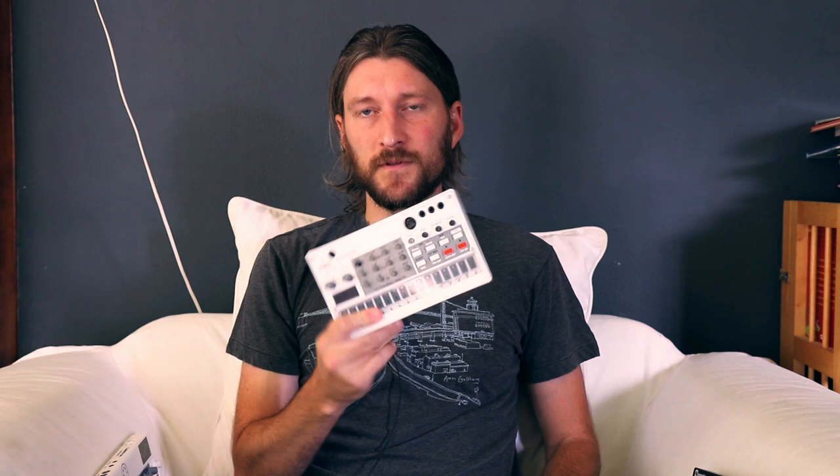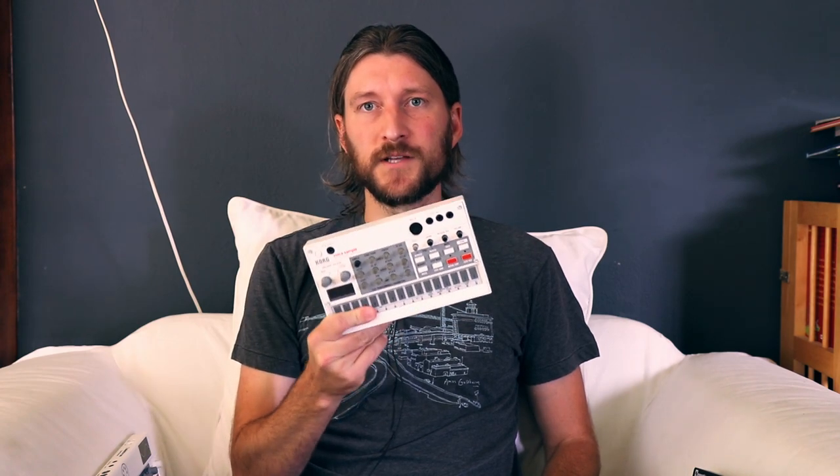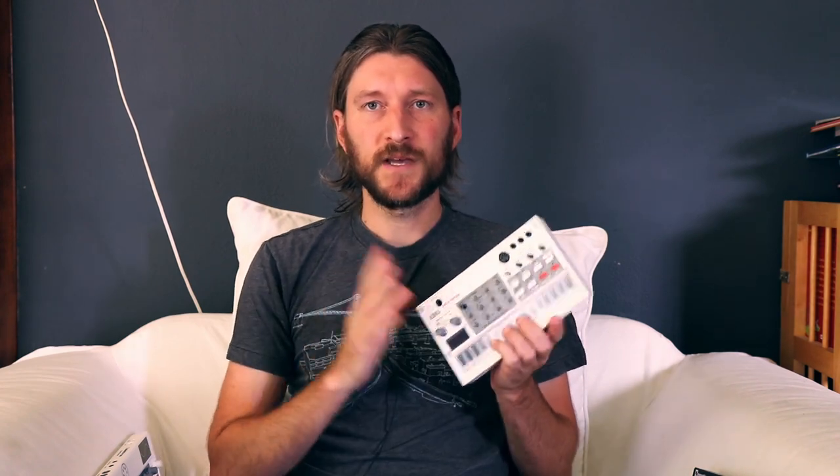So in terms of the devices I own today, I've got four here next to me that I would consider to be groove boxes. First is the Volca Sample — I have the original version with Pajon's firmware on it, which is pretty much required to get the most out of this instrument. Well, I just slipped — I said instrument instead of groove box, and I actually want to make a distinction there.